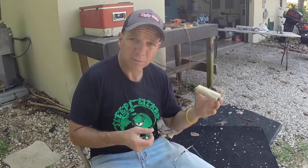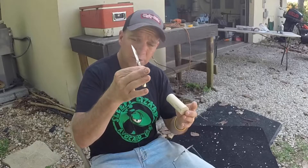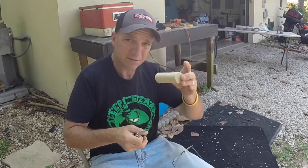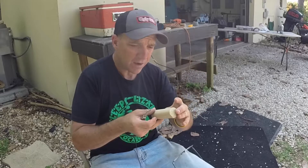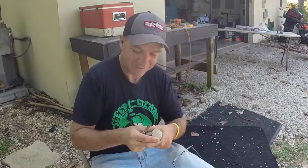I finished up the popper and hit it with some primer. While it's drying, I'm going to get started on lure number two. I sharpened my knife and I'm going to carve up a quick cigar shape and make it a topwater floater. I have a little surprise I'm going to put in there — I have no idea if it'll work, but we'll find out tonight.